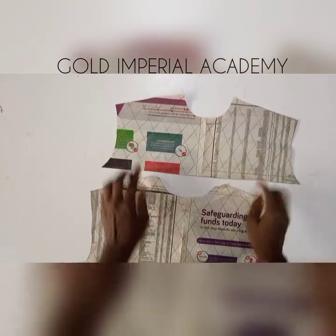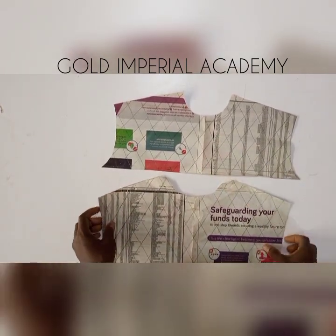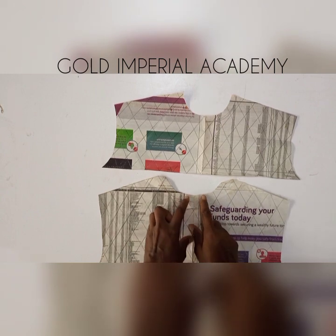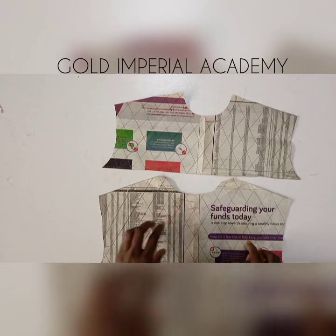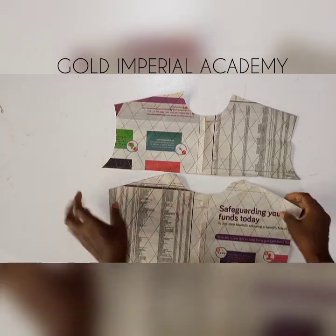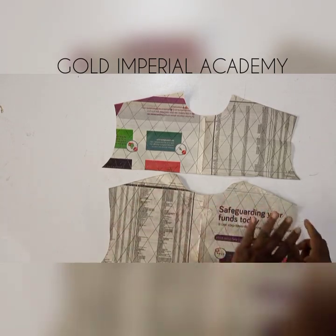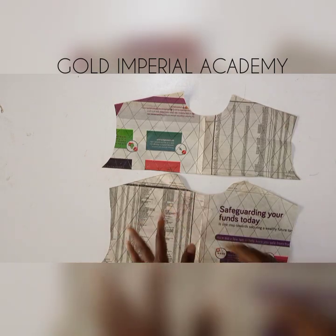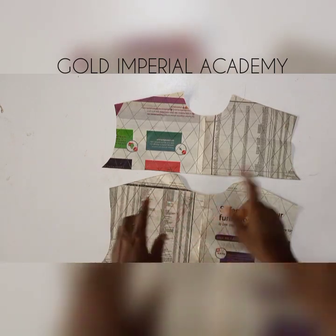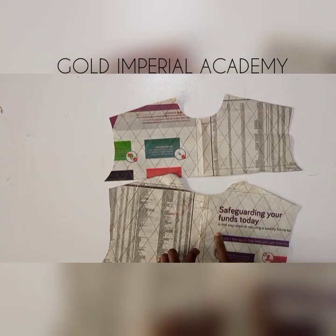Here are my pattern pieces all ruled out — you can see all the diagonal lines. Now I'm going to be using my bias tape and sewing on the lines that I have drawn. First I'll sew in one direction, then thereafter continue with the one in the opposite direction. I'll be doing that for both the front and the back.